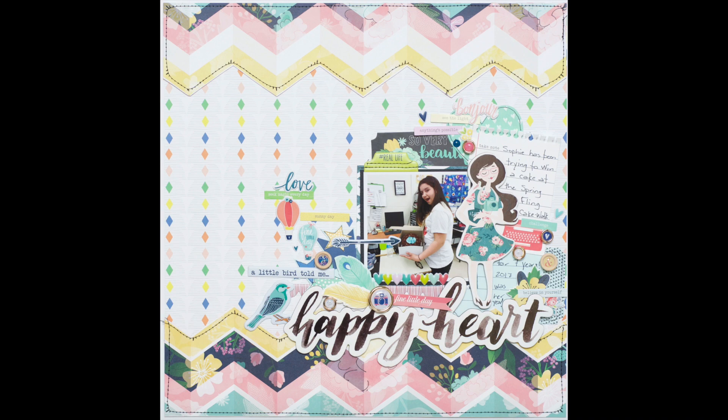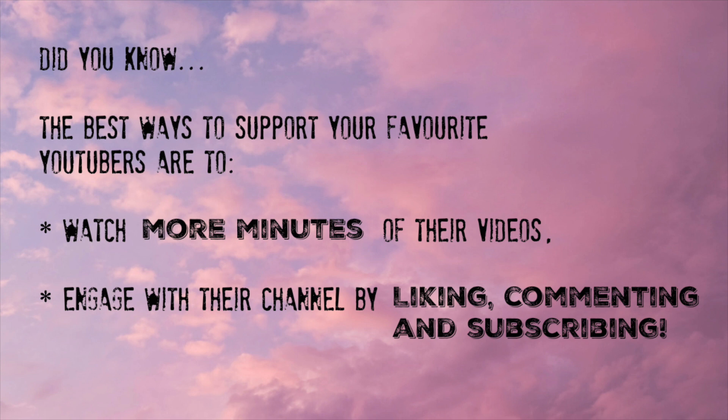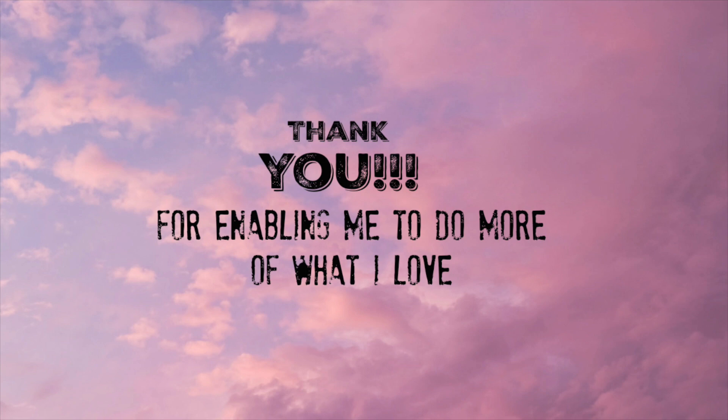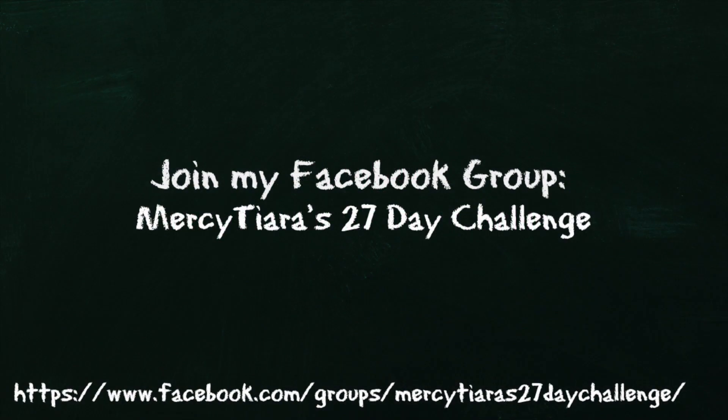Please subscribe to my channel if you haven't already — it really does help me out. Thumbs up this video and leave me a comment below. Check out our Facebook group; we have a wonderful, chatty, engaging community going on there. Also check the information section for links to the Hip Kit Club or any other ways you can support the channel. Take care and have a really great scrappy week!